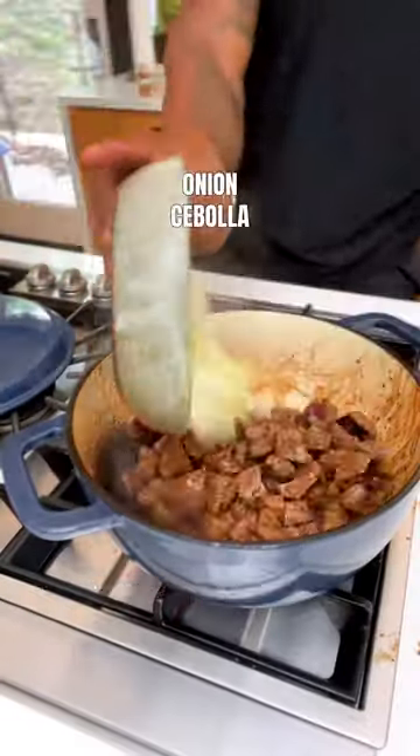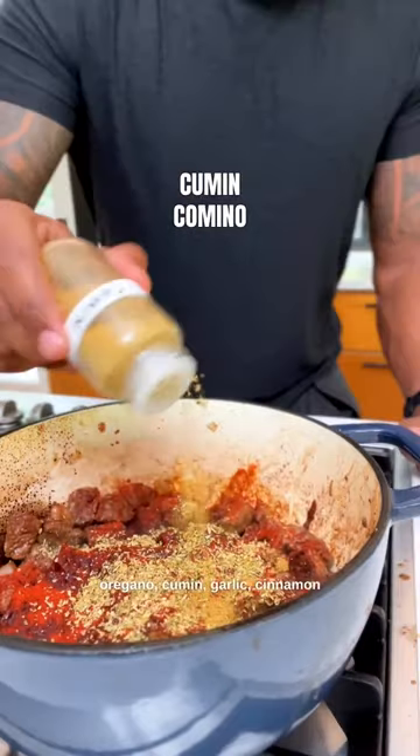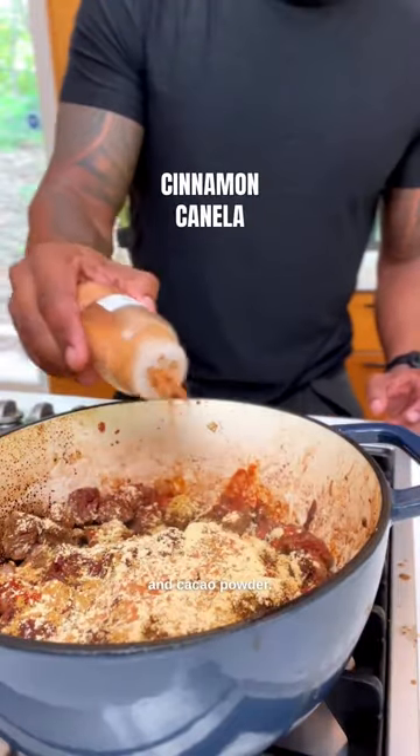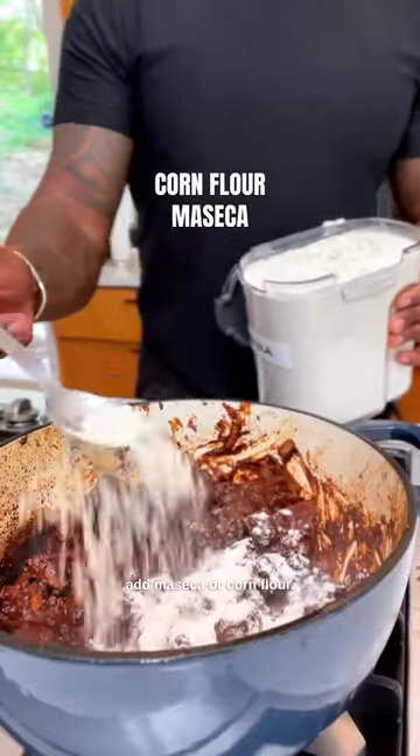Then add everything back to the pot along with onions, chili peppers, smoked paprika, oregano, cumin, garlic, cinnamon, and cacao powder. Yes, I said chocolate. As a thickener, add maseca or corn flour.